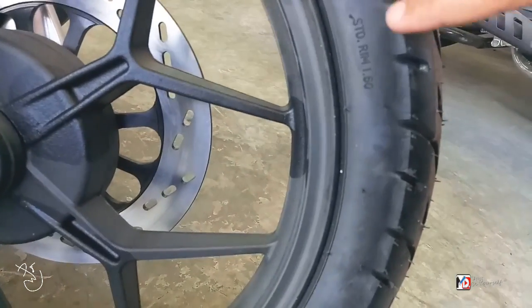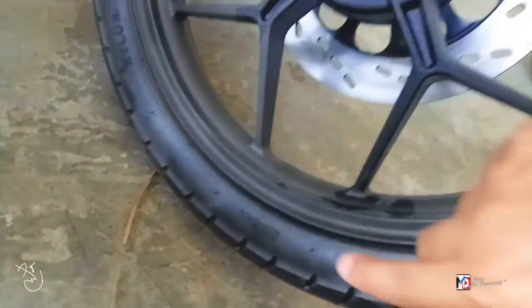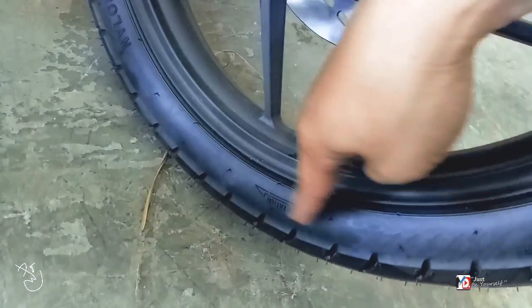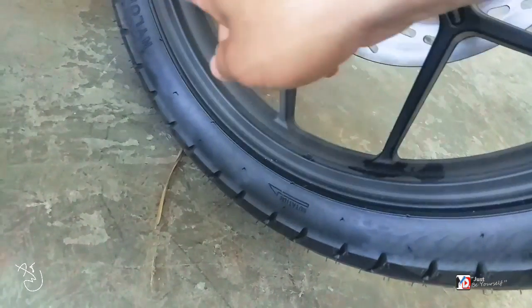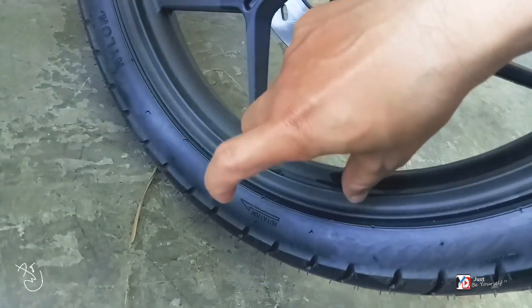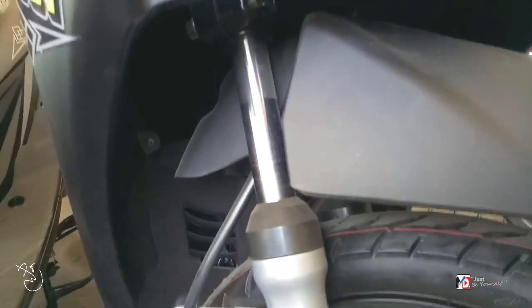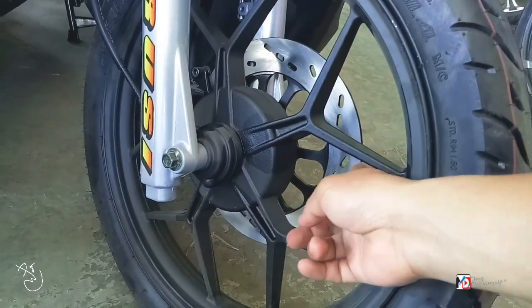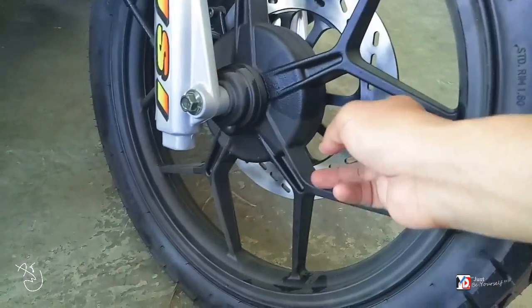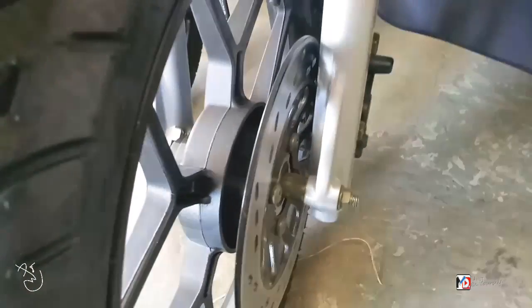Naka-telescopic fork sya mga bes — carve pa rin ito. Then sa disc brake niya below — comment down below kung ano tawag sa brake na ito, para alam ko din. Salamat sa mga nagko-comment. Ayan sa upender, parang ibon yung tura niya.